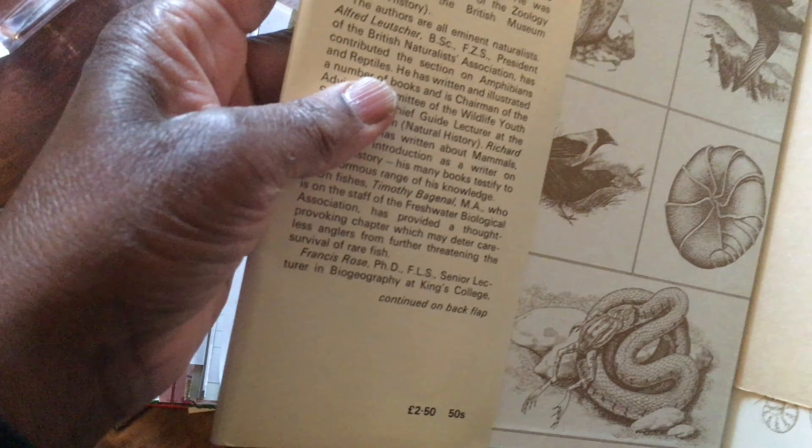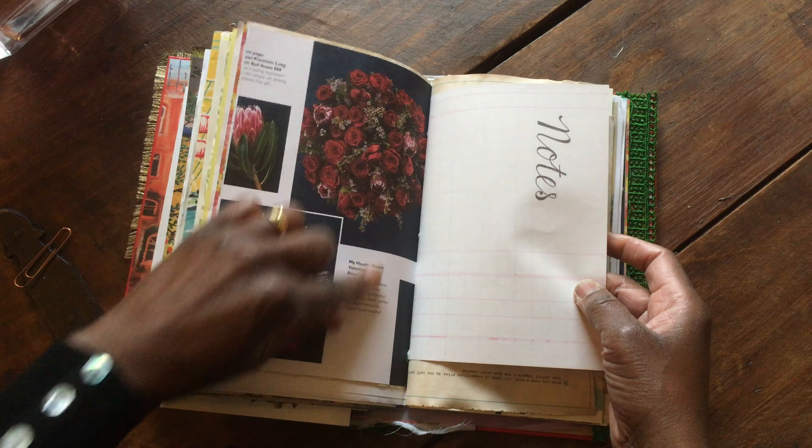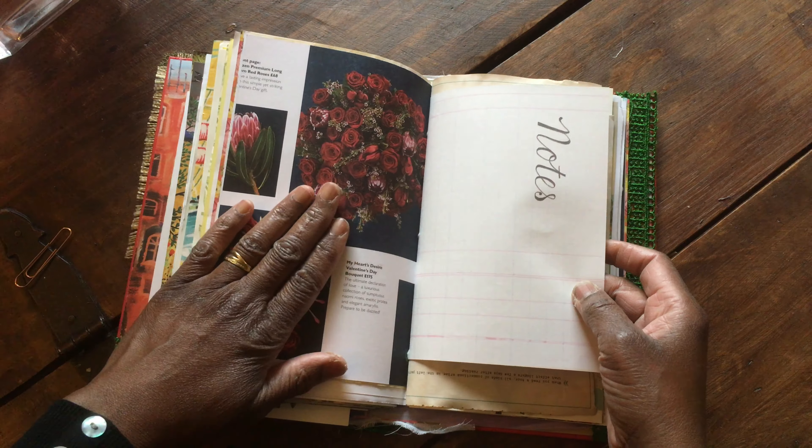And this was the introductory page — I popped that in. Another Waitrose floral catalog — beautiful card actually. That's from the calendar. That's from the calendar and I've saved a couple of the calendar images — saved a couple of pages for another book because it's beautiful. So that's another of the calendar pages.